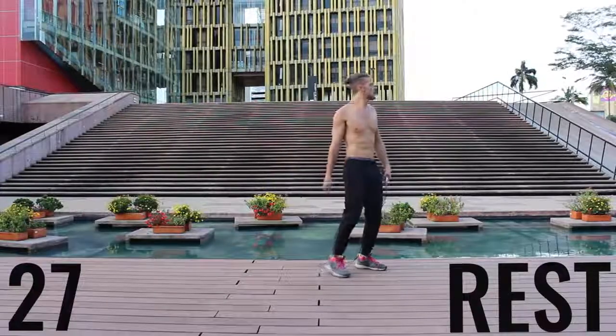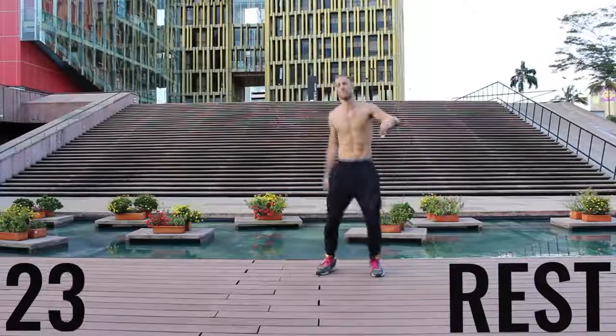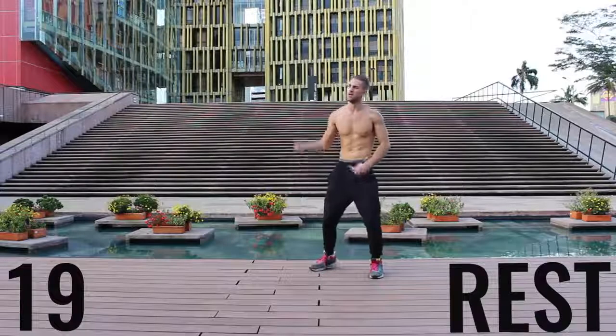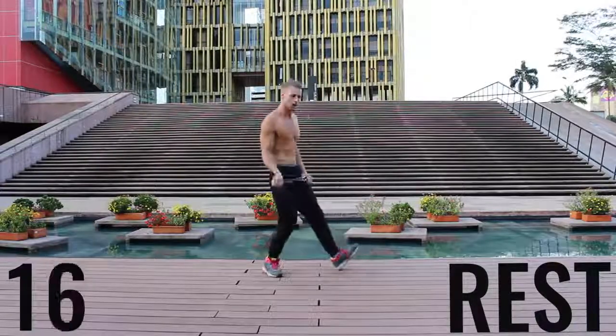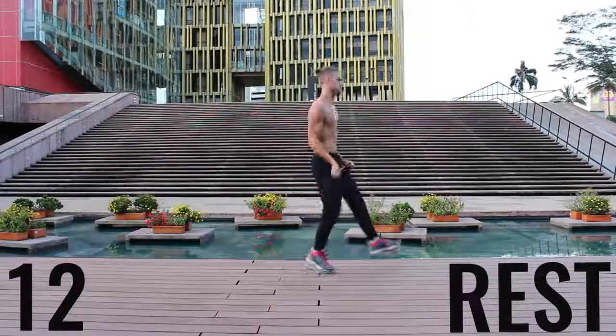Now you've got a 30-second rest. Take a deep breath in through your nose, out through your mouth — gather your composure here. We're going to go through that circuit one more time in about 20 seconds, so get ready to rock. Do what you got to do, get a sip of water if you need it, and we're going to get right back into it.